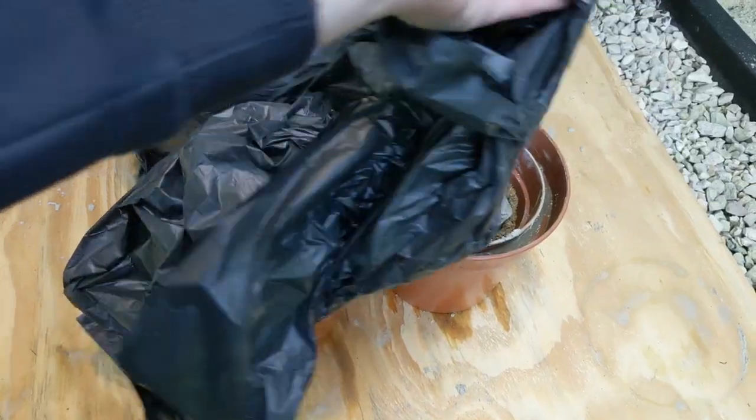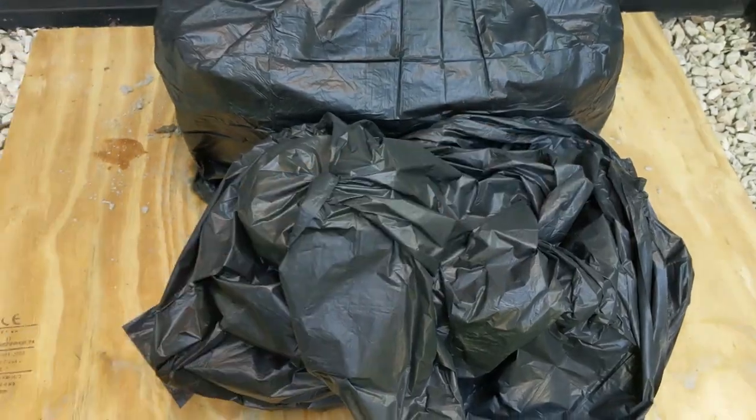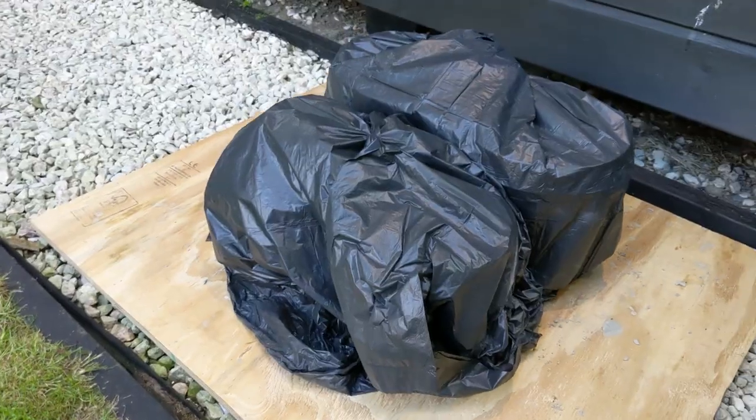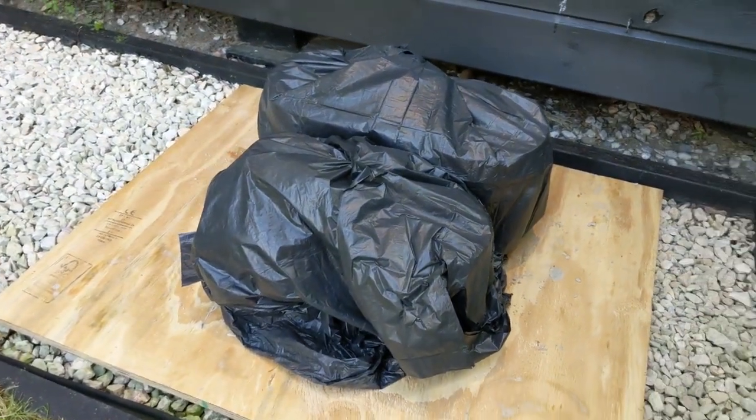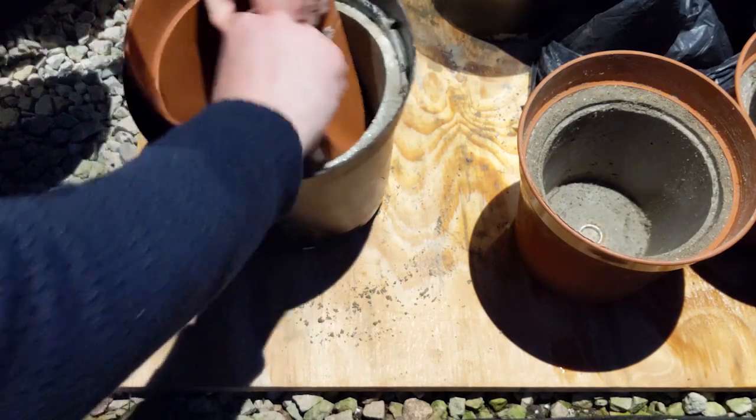Once you're done, all you're going to want to do is leave them to set. Cover it over with some plastic sheeting — the reason you do that is because otherwise the concrete will try to set too fast, and if it tries to set too fast it's likely to crack. You're going to want to leave that for about 24 hours, maybe longer. After that time I have a look, see if it's set enough, and then I take the mould apart and take the concrete pot out.